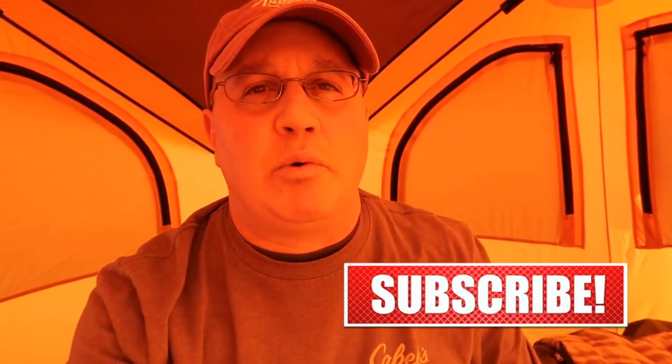Hey guys, Adam Katz for the Hardcore Camping Gear channel — the channel where we explore and review the camping gear that you need to be self-contained, self-reliant, and most of all comfortable camping in the outdoors without having to spend tens of thousands of dollars on an expensive RV or travel trailer.